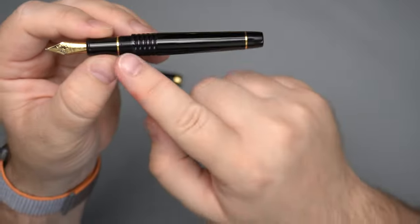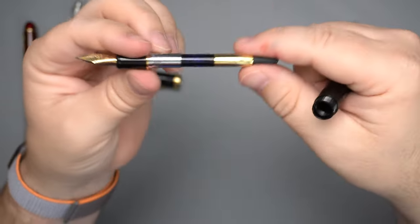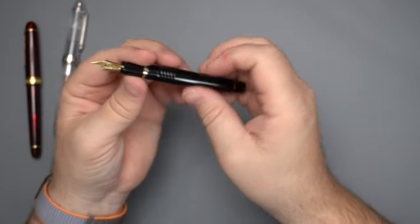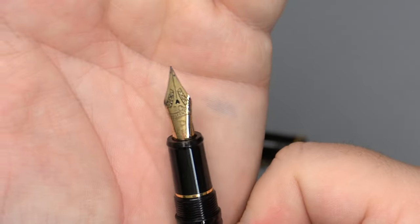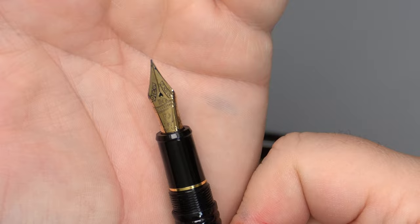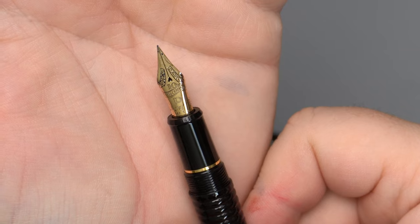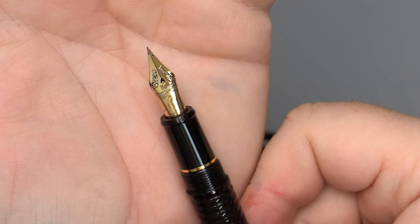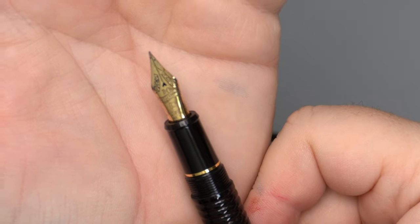Then we have a pretty standard section here. It also has a standard converter — this is the regular old Platinum converter, nothing different there. Now, the nib is very different and this is definitely worth noting. It's actually the reason I really wanted to get my hands on this pen, because it is a new design of nib, and this nib is going to be going out to the rest of the 3776 line in the future.